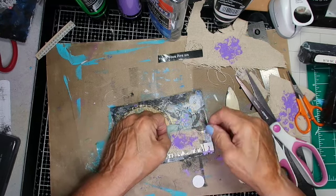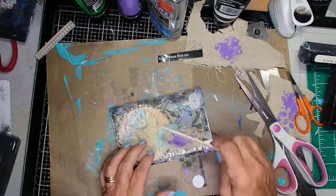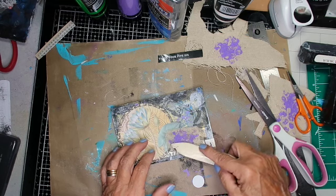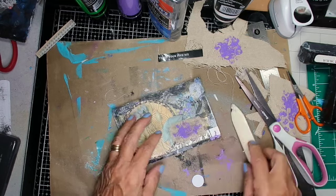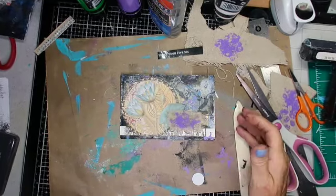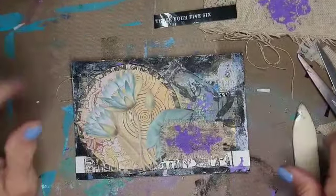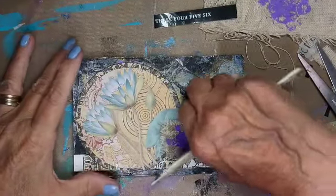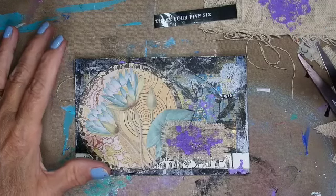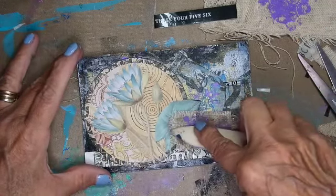Now the thing with this needlepoint material is the glue seeps right through. And that's okay in terms of holding it onto the paper, but it takes a while to dry — at least overnight. That was my experience. We're almost there.